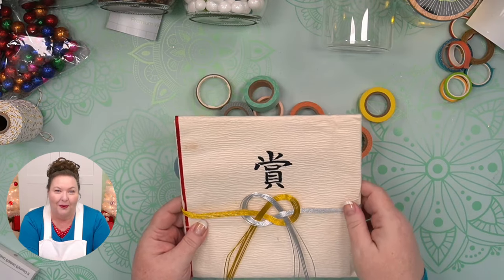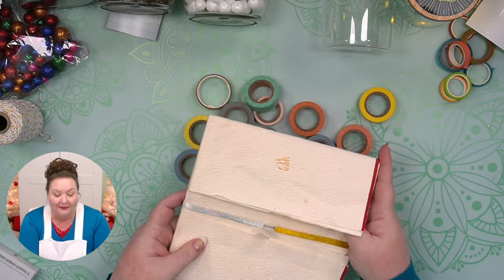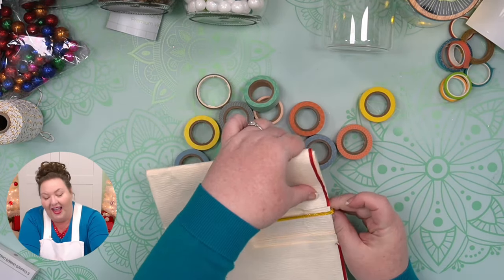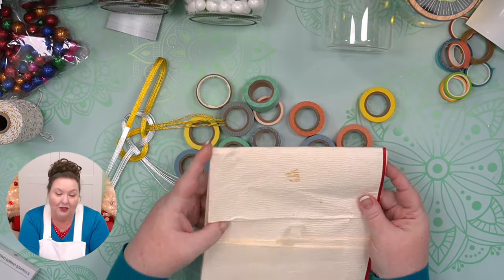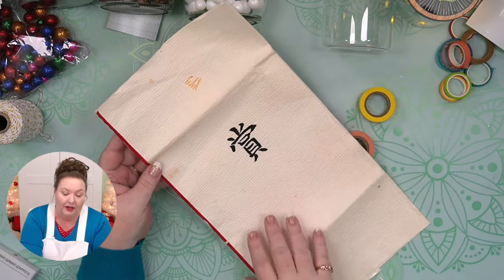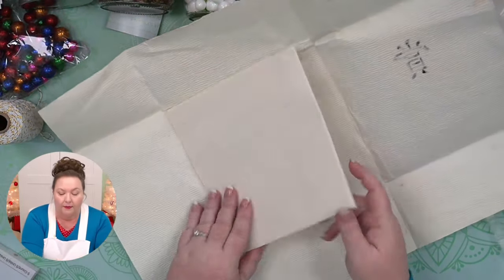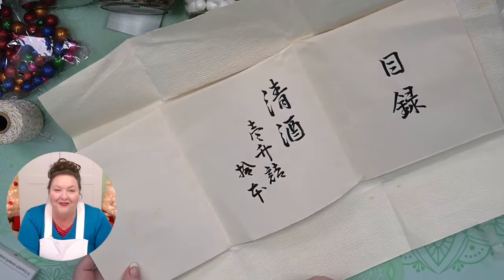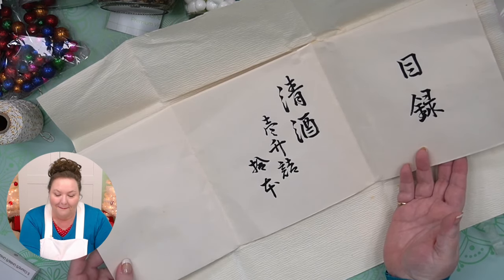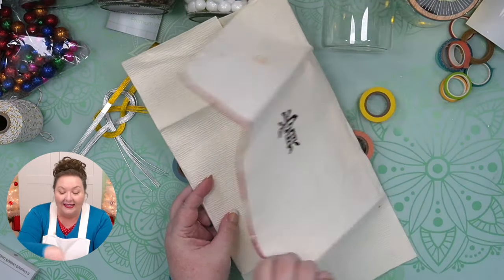I took it home, put it on a shelf and forgot about it. One day I was watching TV and saw someone with a similar envelope made of rice paper — traditional rice paper — open it and find money inside. I ran over to my rice paper envelope. This is the original; it's seen better days but I kept it. There's no money still in it, but I just want you to see the rice paper. It's really very, very cool. And this is actually mulberry — we just call it rice paper, but it's not.